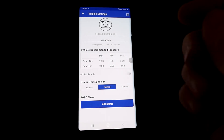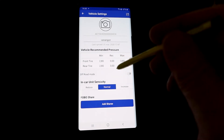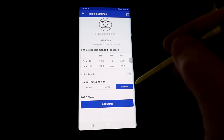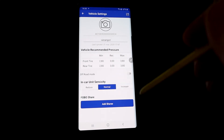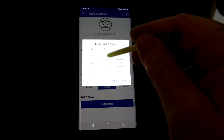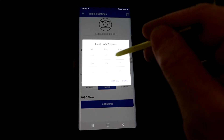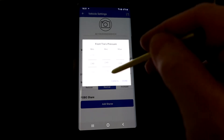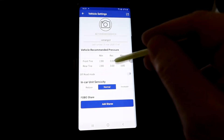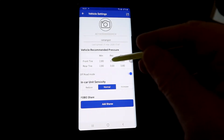In the in-car unit settings there is a shock sensor that detects movement. If you have an electric car with very little vibration you can increase the sensitivity. I have an old diesel car so mine is fine on normal. You can also adjust tire pressure — the min/max will follow automatically, but you can adjust to your own settings. Touch the value again to go back to automatic.